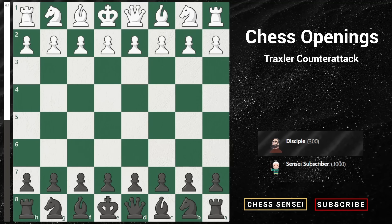Are you tired of falling victim to the fried liver attack as black? This aggressive opening can catch you off guard and leave you struggling to defend. However, don't worry because in this video, we'll go over tips and strategies to help you successfully defend against this attack and turn the tables on your opponent. So get ready to strengthen your defenses and improve your game.